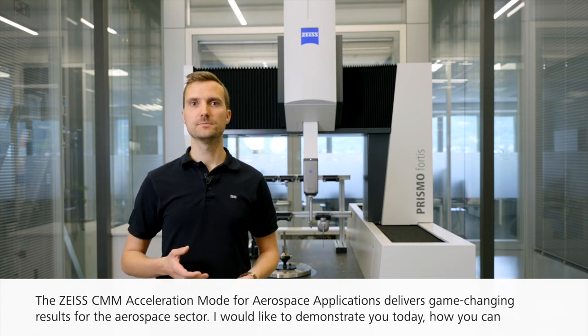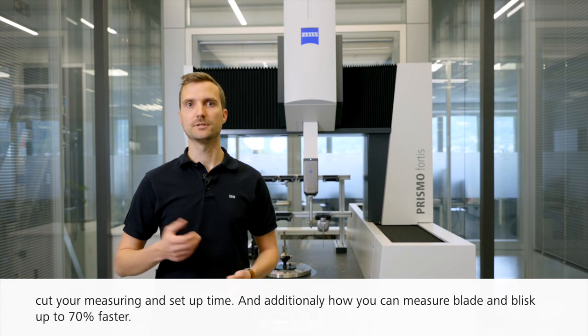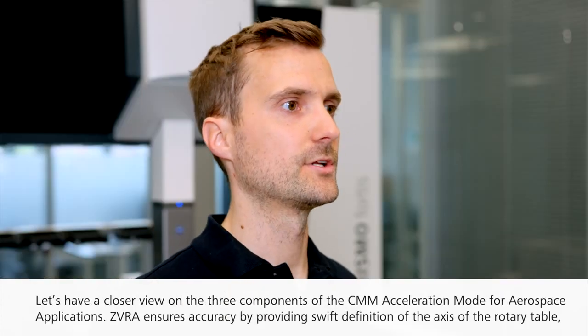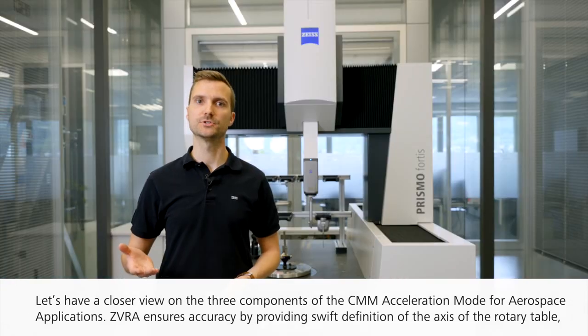I would like to demonstrate today how you can cut your measuring and setup time, and additionally how you can measure blade and blisk up to 70% faster. Let's have a closer look at the three components of the CMM Acceleration Mode for Aerospace Applications.